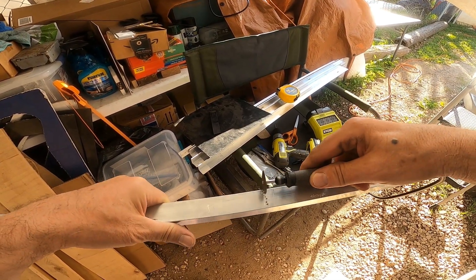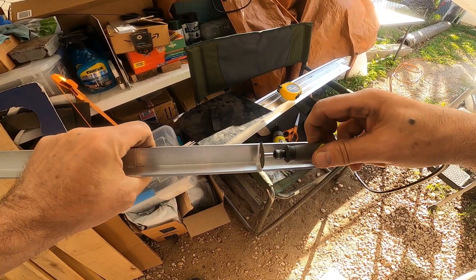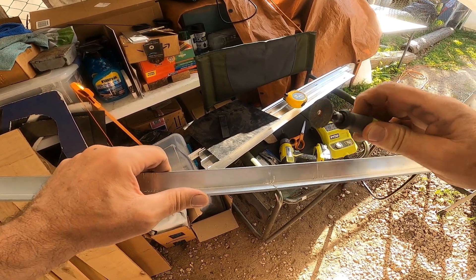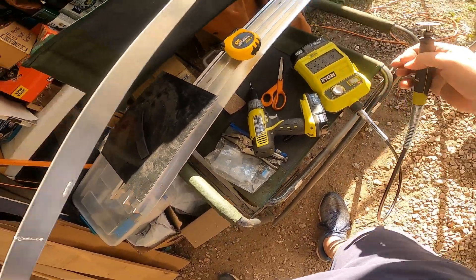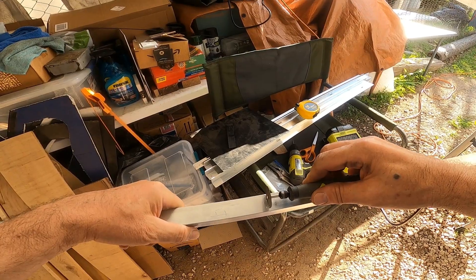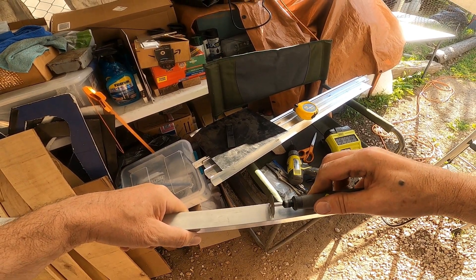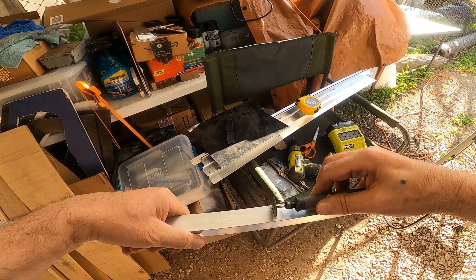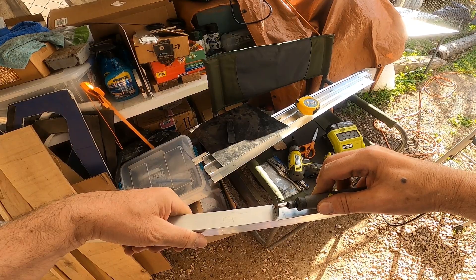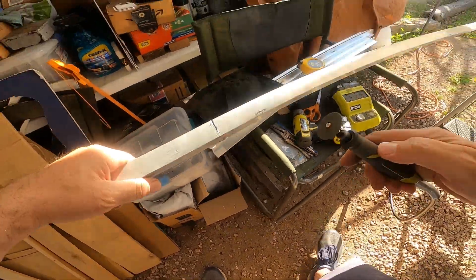This is a nice Ryobi system — I got the drill and the circular saw together for about $90, including one battery and a charger. Then I also purchased the Ryobi rotary tool with a battery, so now I have two batteries and two chargers and can keep going with whatever project I'm working on. These aluminum angles cut really easily with a circular saw — it doesn't even have to be a special blade. I used a wood blade and they cut like butter, though there are aluminum shavings all over the place.